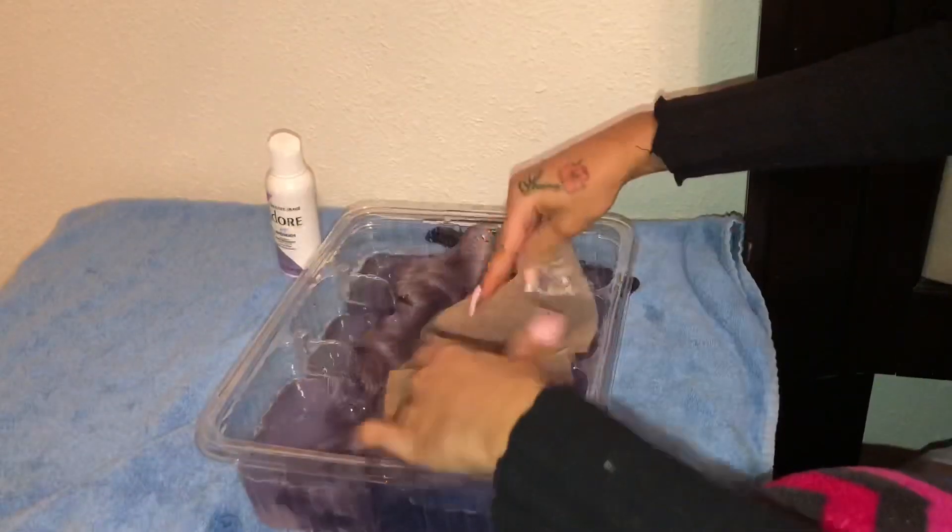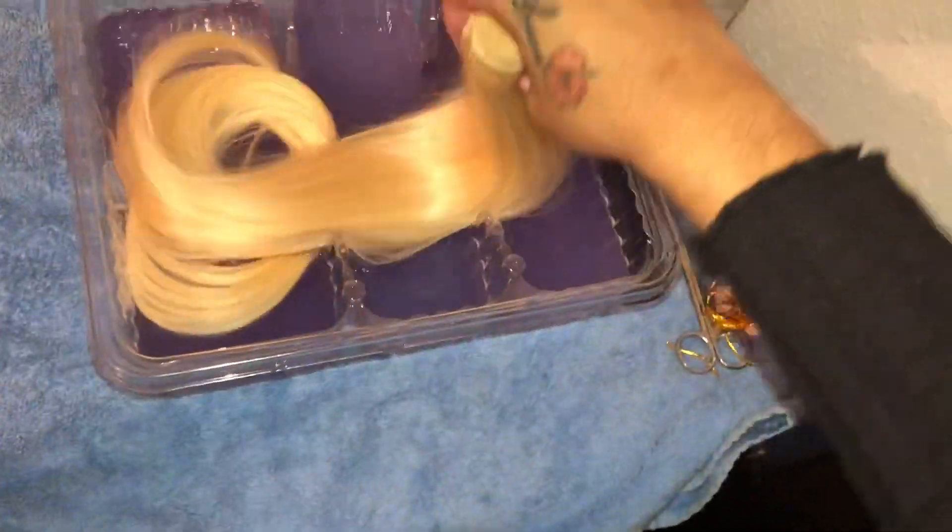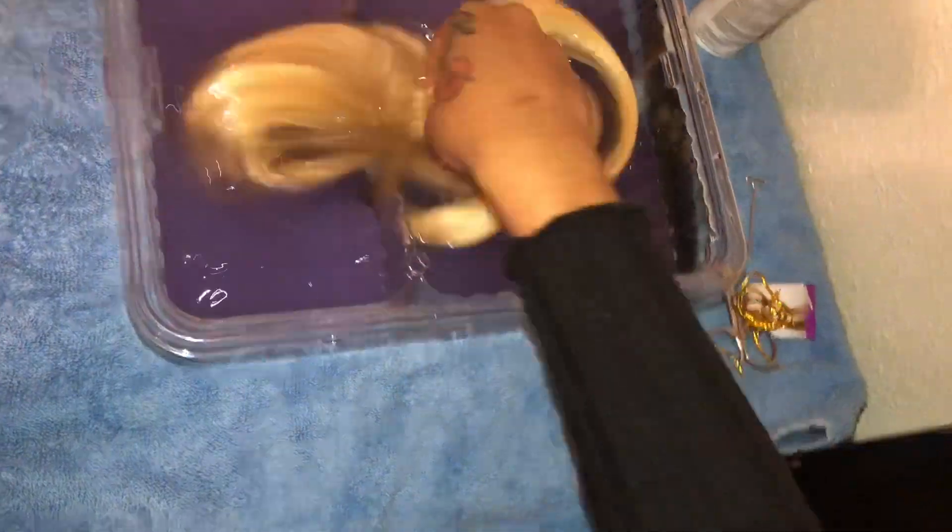I kept pouring hair dye as I went because I kept getting scared the hair was going to get too dark, and I wasn't going for a dark purple at all. I really was going for a real light lavender color, and that's why I kept pouring it little by little. But you can always pour the whole thing — all three containers at the same time if you want.